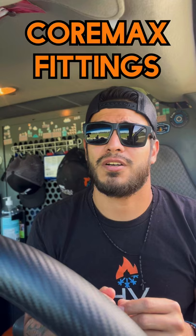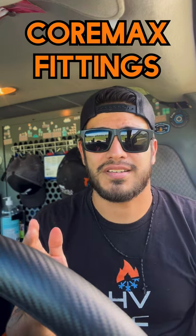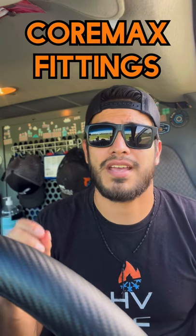Core max fittings — they're not regular ports, they don't have shredders or anything like that. Just so you know, if you've never seen them before — I see them a lot on rooftop package units and a lot of walk-in coolers and freezers that I work on.